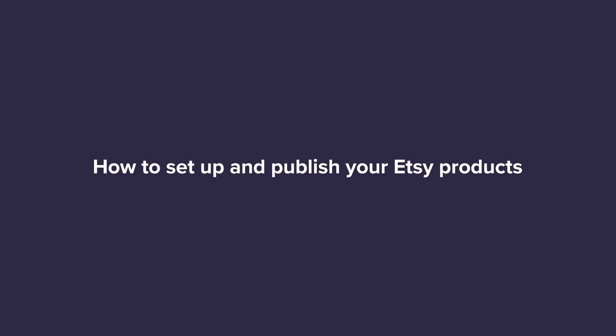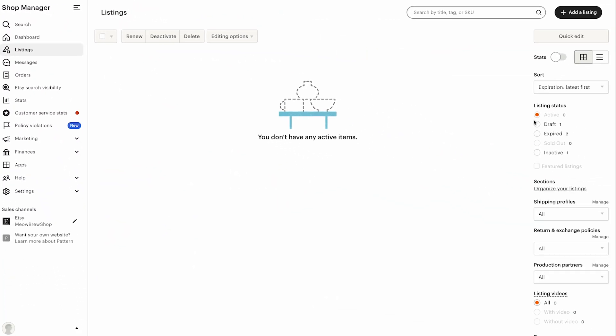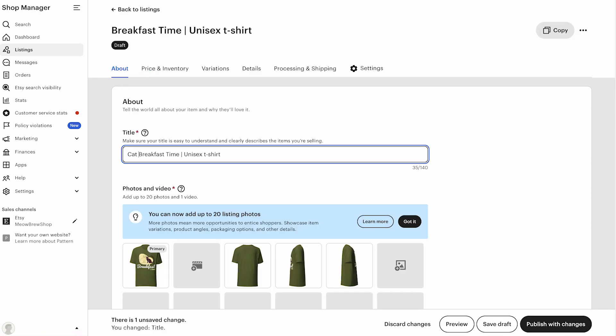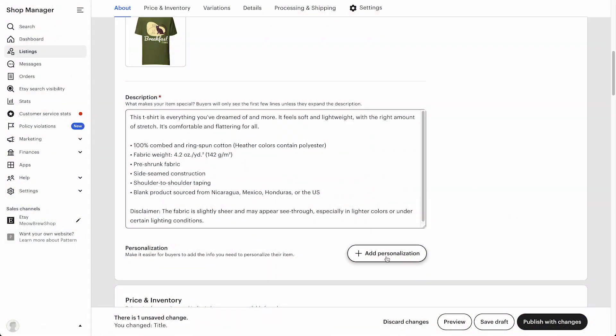Next, let's finalize your Etsy listing and make it live. When you push a product from Printful to Etsy, it's automatically saved as a draft, which means it's not live yet. Before it can go live, you'll need to review and finalize the listing details. From your Etsy shop manager, click listings, then filter by listing status and filter by draft. Here you'll find the t-shirt I just created. To edit it before publishing, simply click on the product. You can start by updating the listing title. Under photos and video, you'll see the mockups we uploaded through Printful. Etsy lets you upload up to 20 photos and one video — I recommend adding real product photos too to show more angles, which helps customers get a better idea of what they're buying.